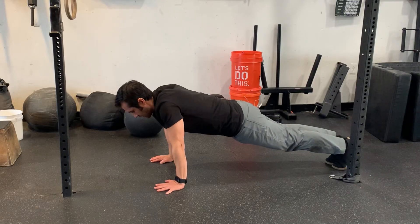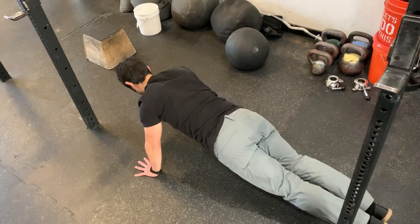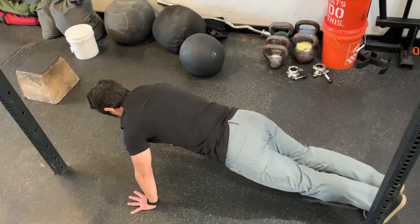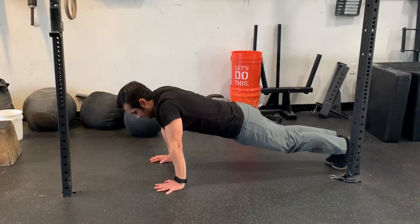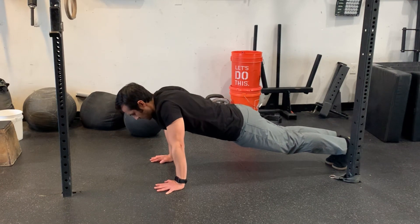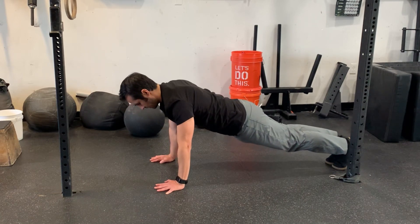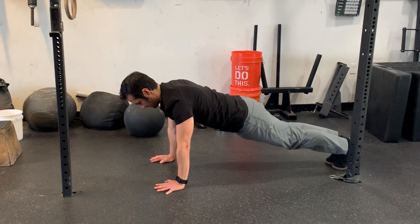All right, articulating motion at the scapula, also known as the shoulder blade. You can see I'm trying to keep the elbows straight while pushing and pulling through that shoulder girdle. Start with this motion. If you find it difficult or you're doing much smaller movement of the shoulder girdle than I am, then I urge you to keep practicing.